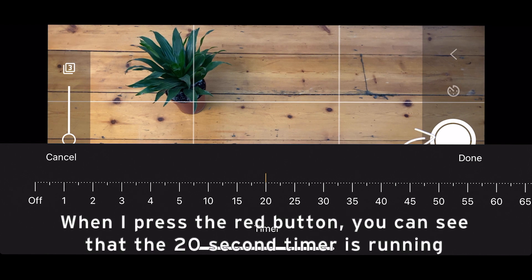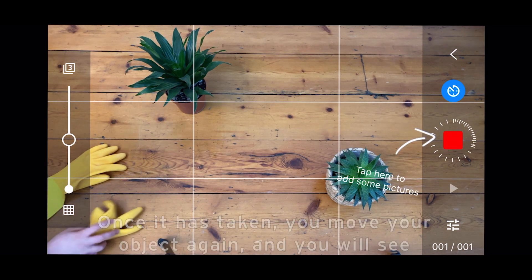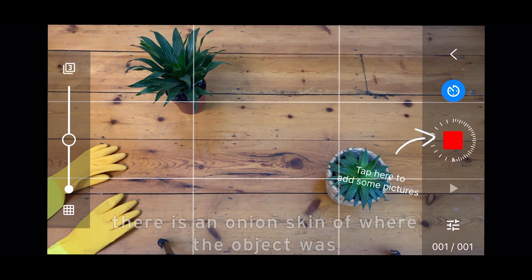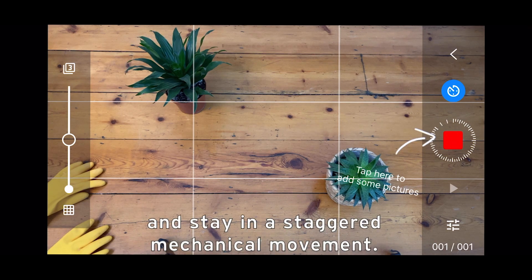When I press the red button you can see that the 20-second timer is running, and it beeps to warn you when the photo will be taken. Once it is taken, you then move your object again. You will see there is an onion skin of where the object was, and this will help your object stay in line and stay in a staggered, mechanical movement.